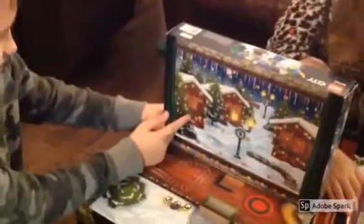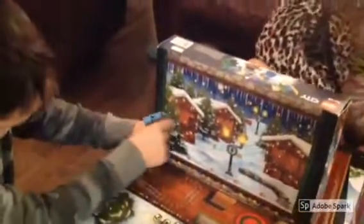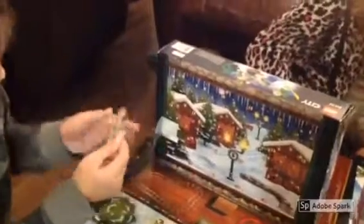Okay. Now let me open this. So this is number one. It's the train. The train? Yeah. You like it? Yeah.